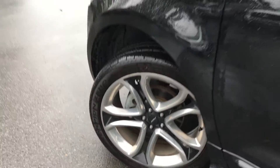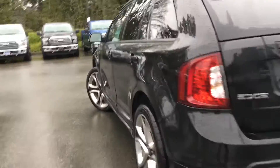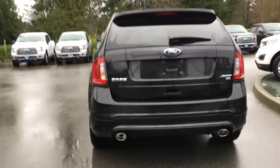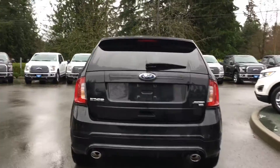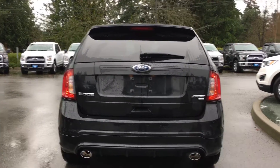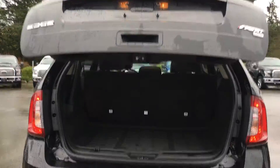22-inch wheels, color-keyed side-view mirrors, and door handles with intelligent access and a keyless entry keypad. Left-hand side gas cap, rear spoiler, windshield wiper, backup sensors, dual exhaust, and a trunk that you can open right from the key fob. You can also open it from inside or from a button in the handle.